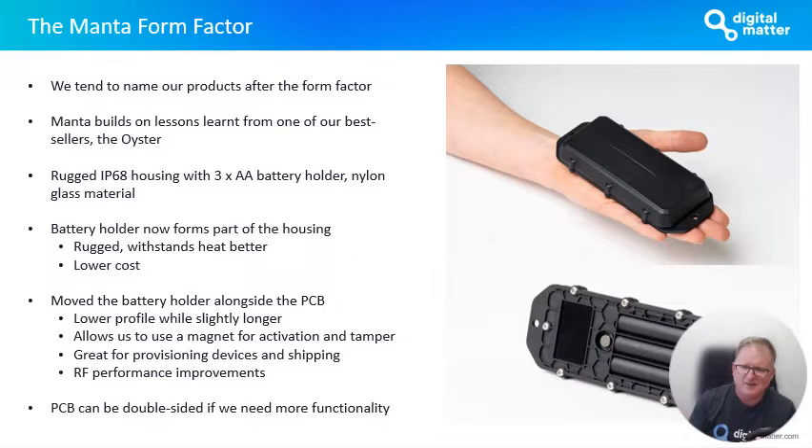We've moved the battery holder out from underneath the PCB in the Oyster form factor — we've moved it to alongside the PCB, like we've done with the Barrow form factor. It basically allows us to get the profile of the device down lower. The device needs to be slightly longer because the batteries have moved alongside the PCB. But one of the nice things about it is it allows us to use a magnet for activation, and ultimately tamper detection if you want to use it for that feature as well. The magnet acts as an on/off activation switch, which is great.